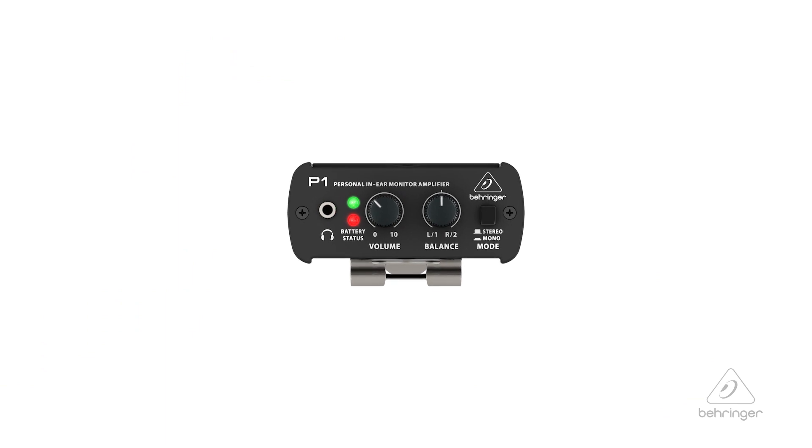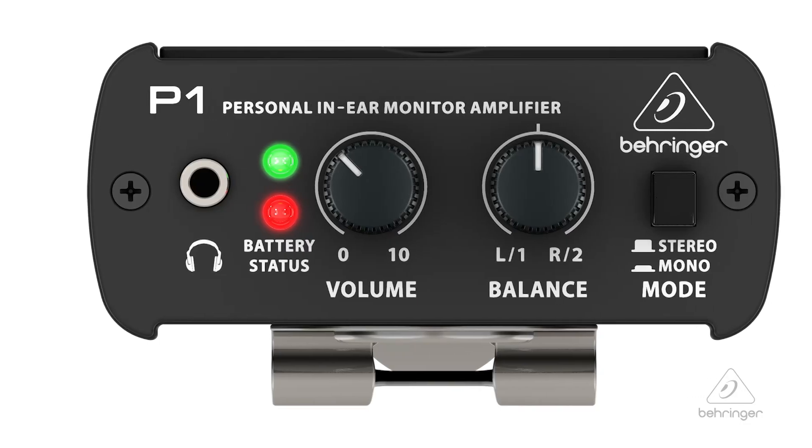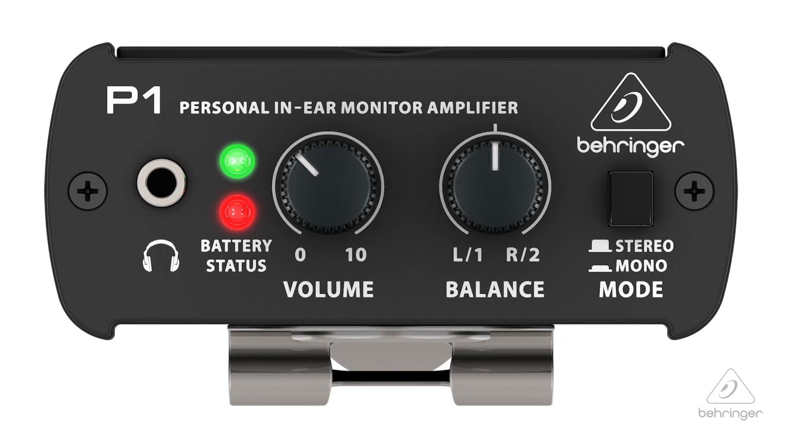On the front panel you have the eighth-inch stereo jack for your in-ears, and there's also a level indicator and a battery indicator on the front panel. You have a level control for the overall volume, and then a balance control for whether you want one side of the mono, the other, mono, or the stereo balance. It's nice to have those features.